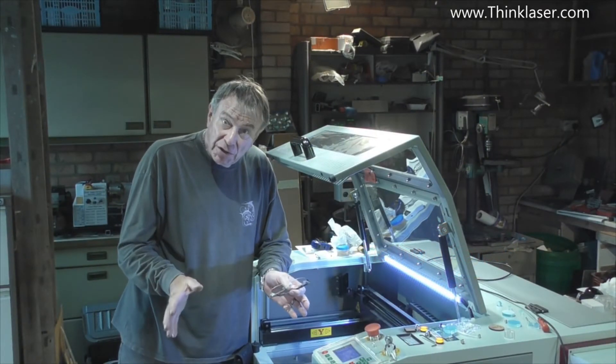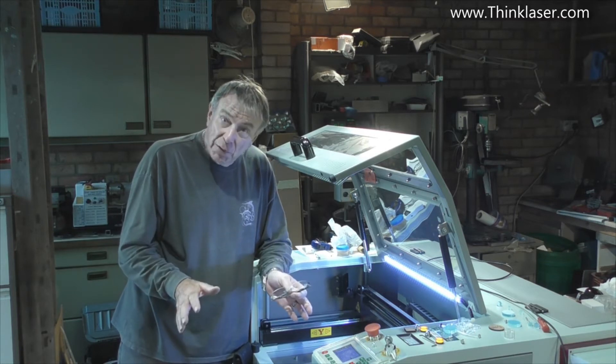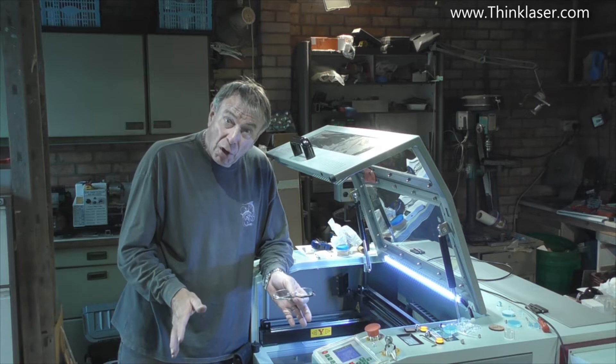Welcome to another Lightblade Learning Lab. Today for a change it's not going to be very technical, it's not going to be very difficult, and it's not going to be very long.